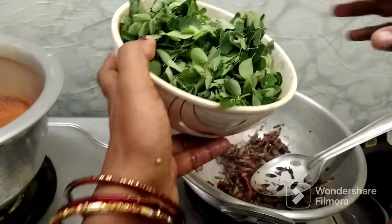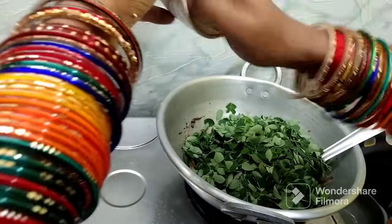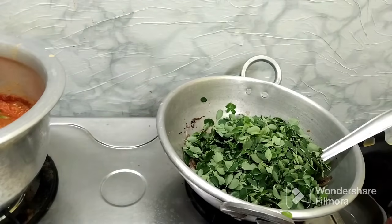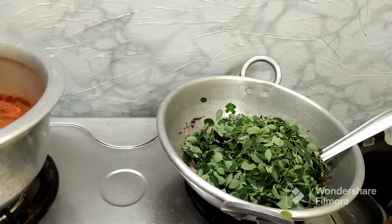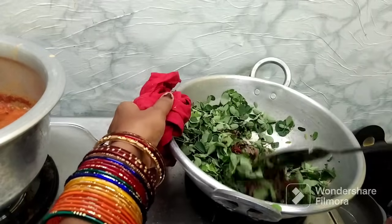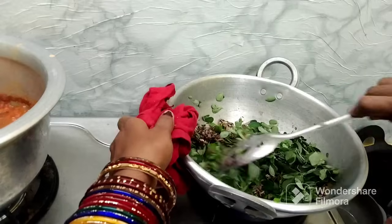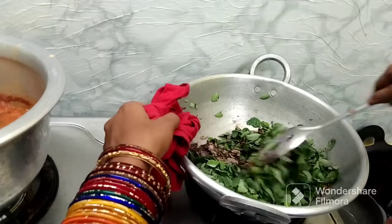I will mix the salt. Mix it. If you want to make a tank now, it's ready.